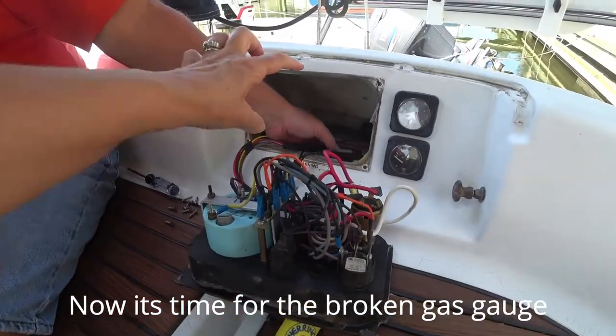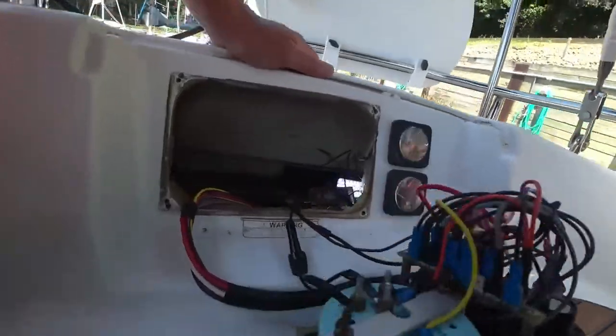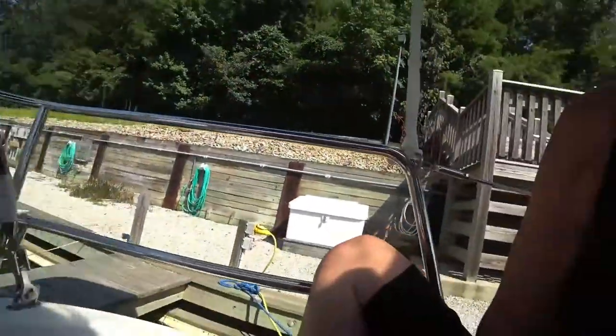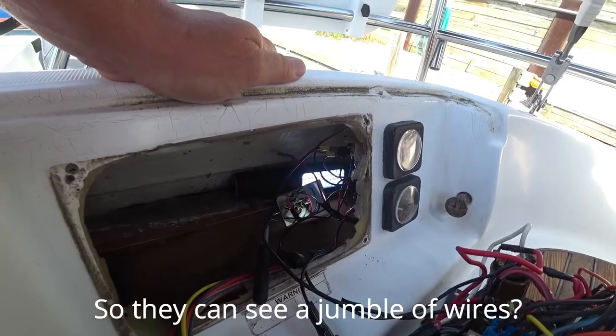So this panel is in pretty bad shape. Every time we turn it on, this gauge pegs all the way over to full when it's not — it's about half full. So I'm thinking it's just wired incorrectly. Hold it still for a second so people can see it.